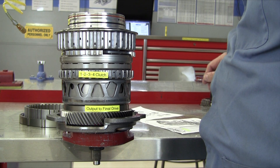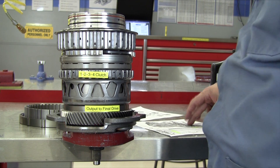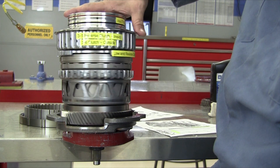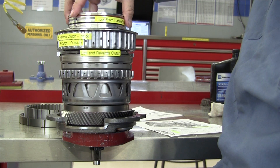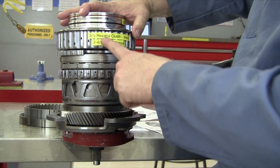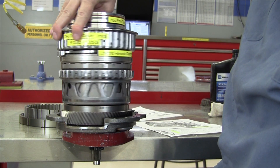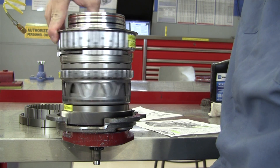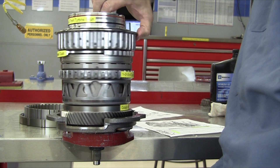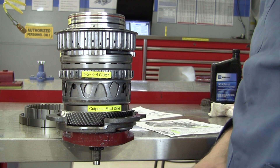Fifth gear on this transaxle is direct drive. We're going to have the 4-5-6 clutch apply, which is inside of this housing, and we're also going to have the 3-5 reverse clutch apply. That means both of these are going to turn the same speed — they're locked together. So I'm simply going to hold these two together and turn it, and one turn in equals one turn out, which is our fifth gear direct drive. This transaxle is not a double overdrive — it's a single overdrive, and only in sixth gear.